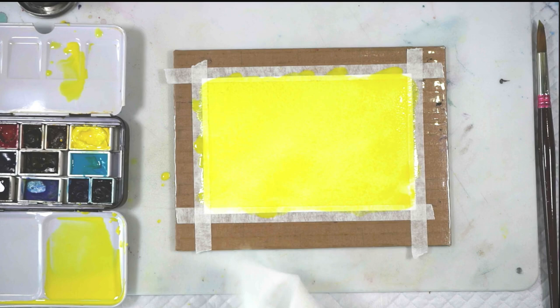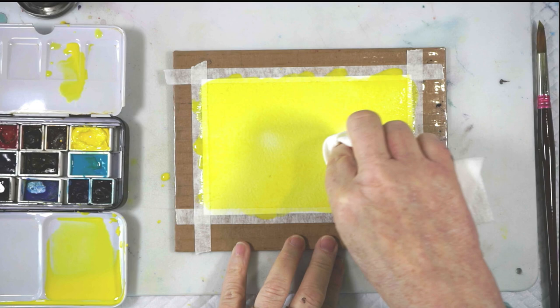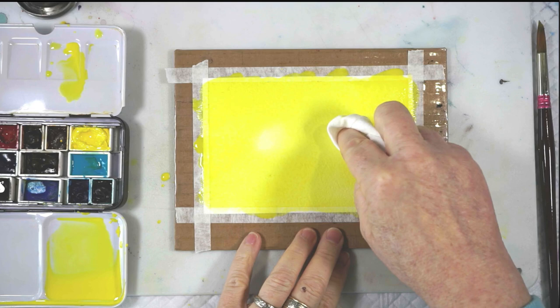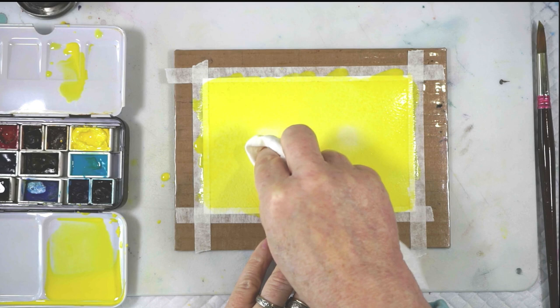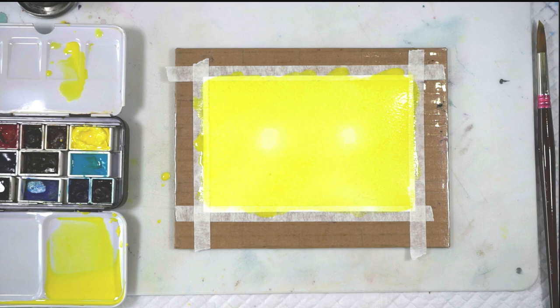Then I'm going to come back with my paper towel and just blot out a lighter area in a couple of spots — it's almost like two little eyes peering out from the painting. And if it's still wet, the color may continue to migrate back in a little bit, so I'm going to keep blotting if I need to, just to make sure they don't close up again completely. They don't have to be super bright white; they just need to be a little bit paler than everything around them. Now we have to let this dry and then we can come back and do the next layer.